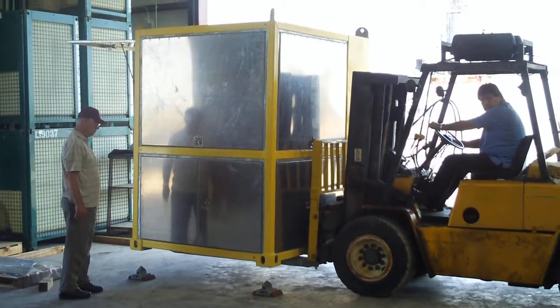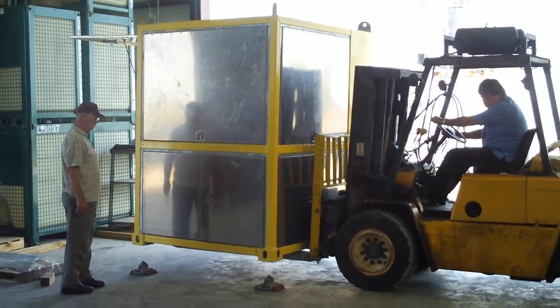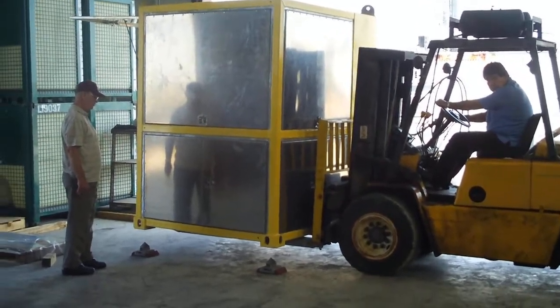Isabel, this is a demonstration of the setting of the equipment box onto the twist locks. The forklift operator is picking the box up from the long side and the short end is facing Eddy.